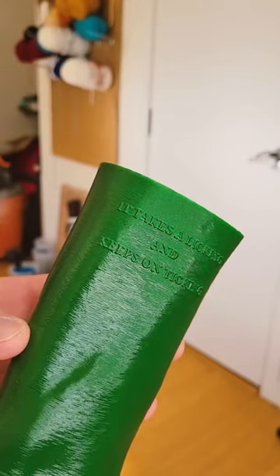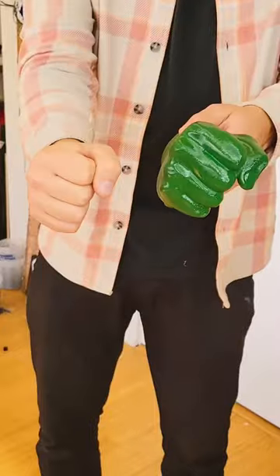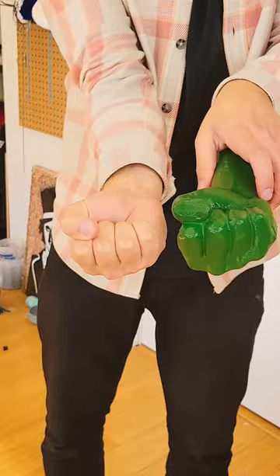We also included the classic Timex slogan — it takes a licking and keeps on ticking. And as you can see, it is a life-size exact replica of my hand.